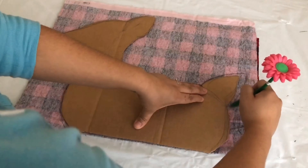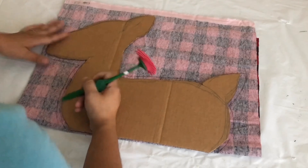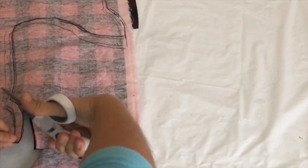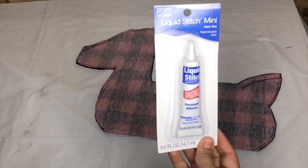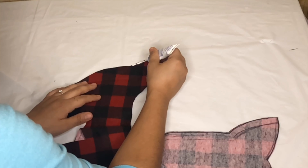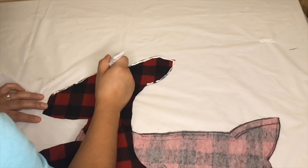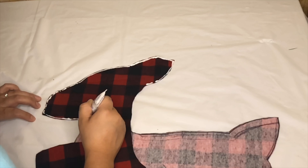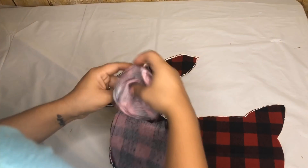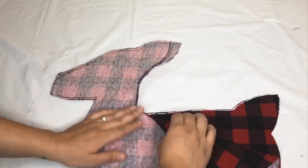Using a pen I'm going to trace it and cut it out. Now it's going to be easier to trace it to the fabric. I am going to use this liquid stitch I got from Walmart. You can sew this if you want by hand or machine, or you can even use your hot glue. The way I used this glue is I outlined all the deer except the bottom of the tail, because I'm going to use that to stuff it. Then all I did is put the other side right on top of it and I left it for 30 minutes to dry.